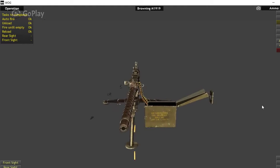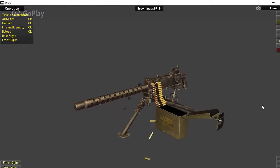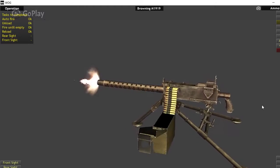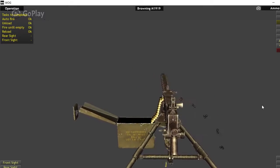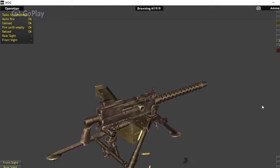A brief history on the 1919: it was designed to replace the M1917, which was a water-cooled machine gun during the First World War. However, the 1919 kind of missed its chance — it was put into production just at the end of World War I, so it was not able to see any actual combat.